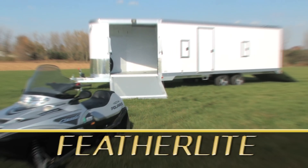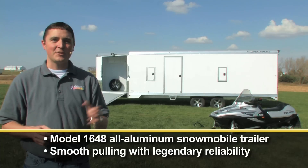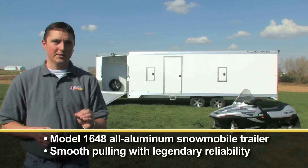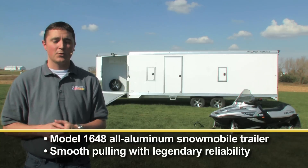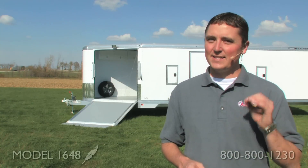Give your snowmobile the ride it deserves with Featherlight's model 1648 all-aluminum bumper pull snowmobile trailer. Hi, I'm Justin with Featherlight Trailers. This rugged snowmobile trailer will take you out to the wilderness and back with a smooth tow and awesome features, including the front ramp and options like storage cabinets, dome lights, and ski guards. Let's take a look at some of the 1648 standard features.